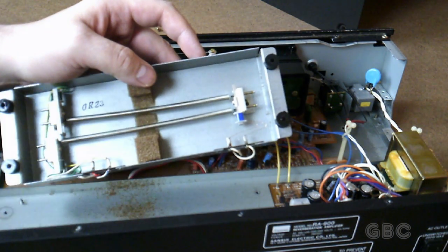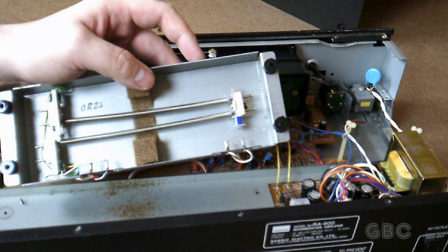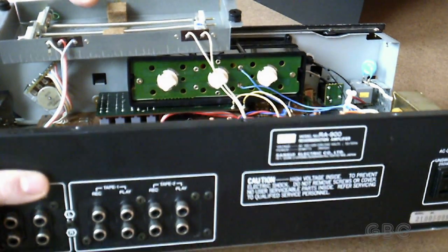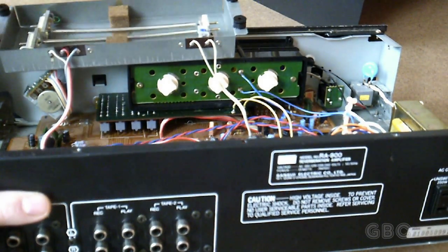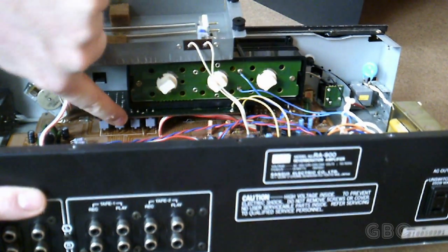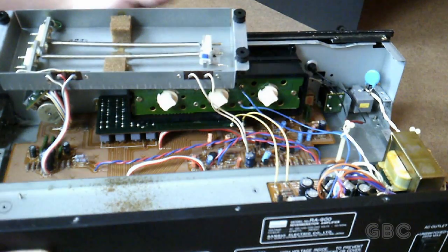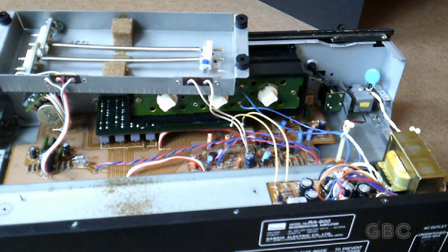As you can see, all that foam is starting to deteriorate. Now with this up and out of the way, you can see the switches down below — there for selecting your input: tape one, tape two, source. This side is where the reverb is going to, and on the other side is your source control, or your record control. And that's pretty much all there is.